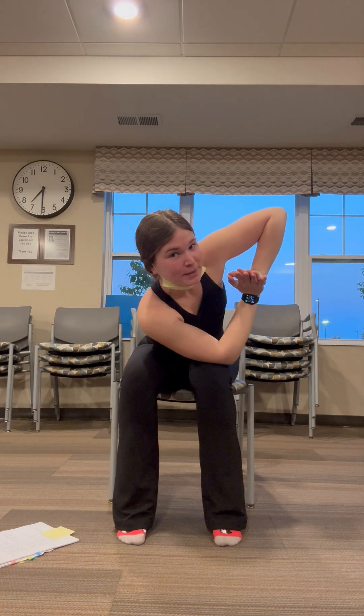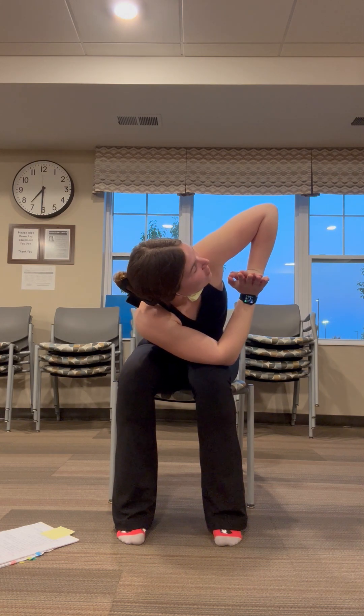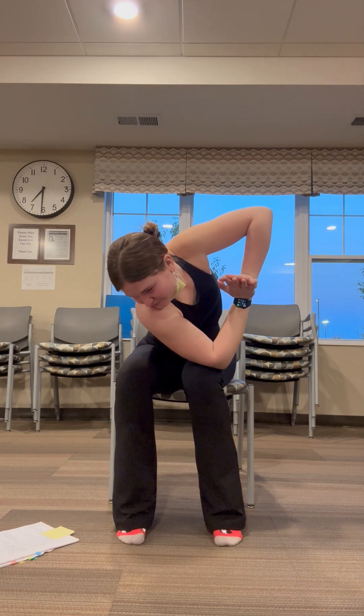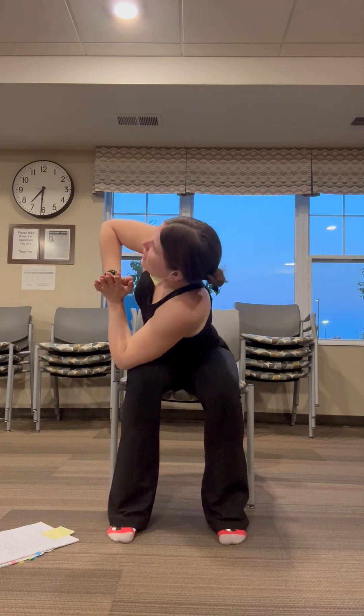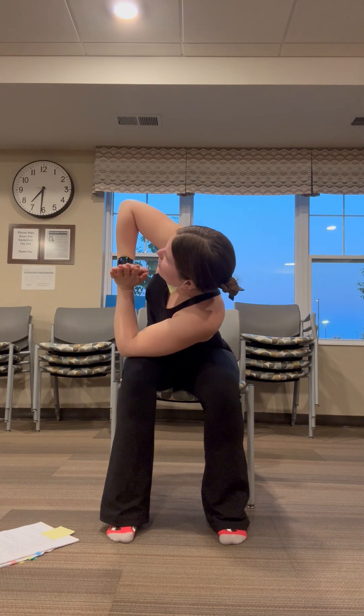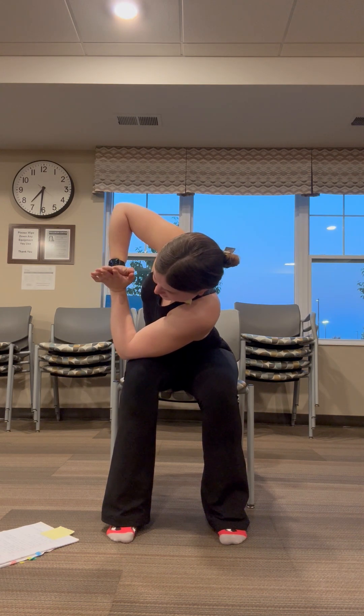Beautiful seated twist when you're ready. So opposite knee is going to connect with opposite elbow, and you're going to gaze to your left or right, whatever side you prefer first. Take that back to center, hands, and then swap — other knee to other elbow when you are ready. Following your own breath still.